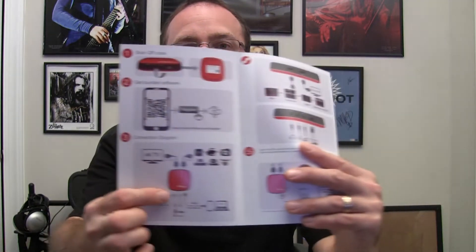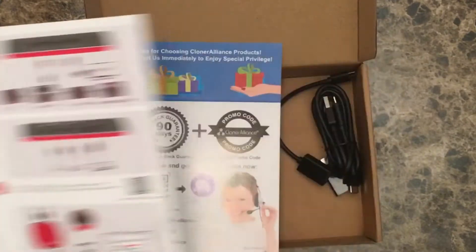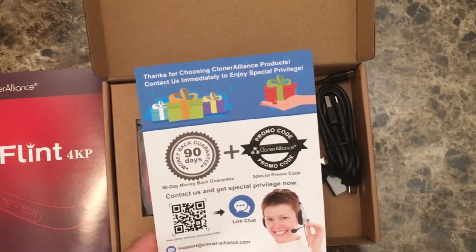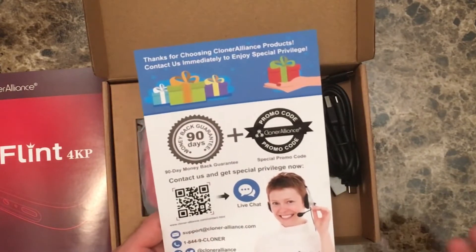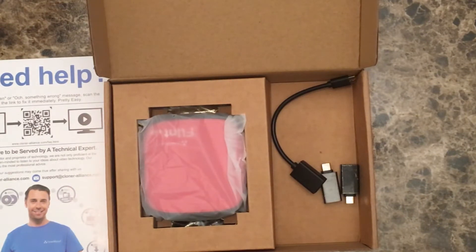It also shows you how to do your setups with either your 4K television within the mix, or your video game console — whatever you want to do and whatever you want to capture, as well as plugging in a mic. We also have a card that says thanks for choosing Cloner Alliance — you get some special privileges, live chat for support, which is pretty cool, and some QR codes for tech experts. That's always helpful; some places don't even support it — they just have an online submission form.